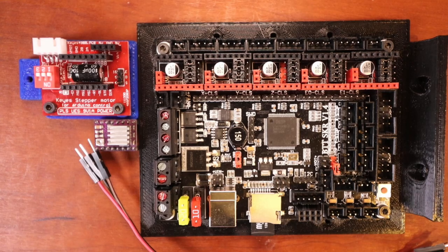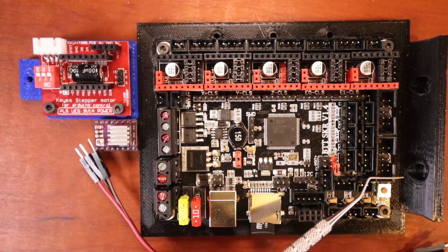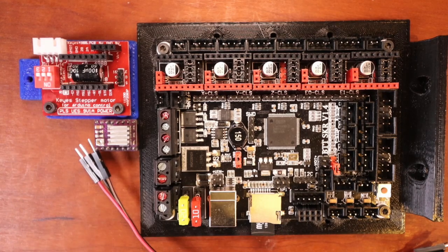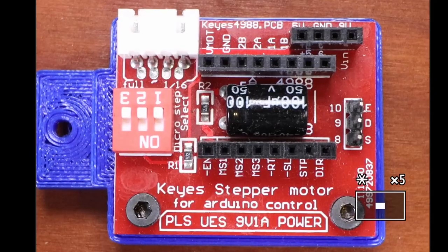We need available pins to do this. I've chosen EXP1 as the set of pins we're going to use to connect to the stepper extender. Now that we understand where the pins are on the SKR version 1.4, we need to know something about our stepper extender.